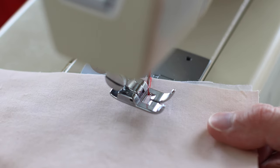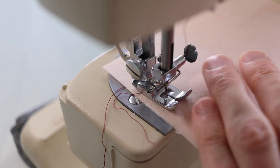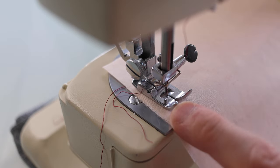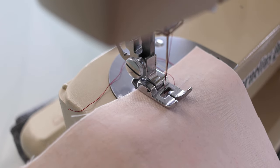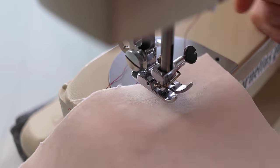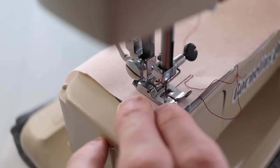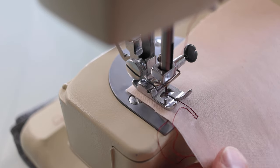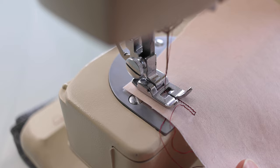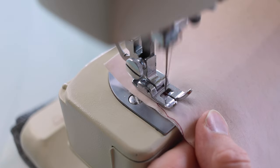I start off on one side using a basic straight stitch. I go up until I meet my cross line. With the needle down, I lift up and turn 90 degrees. I'm going to go across one stitch only, up and turn again, back down, and just go around a few times doing that same thing. Then I go backwards a couple times to close it up and snip off the loose threads. Pretty straightforward, I think.